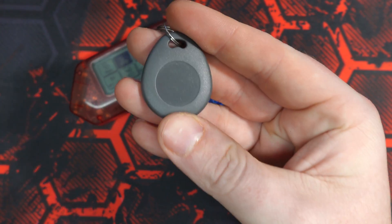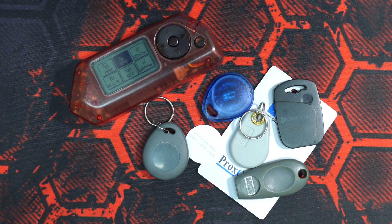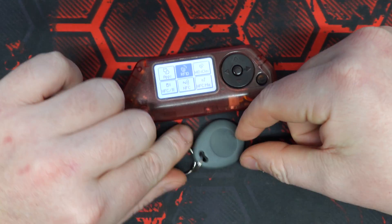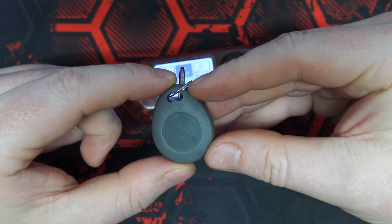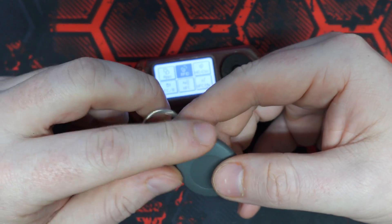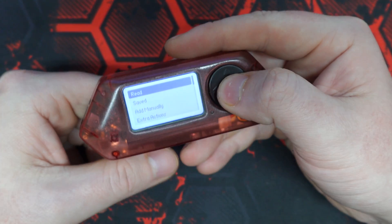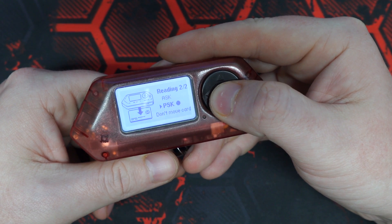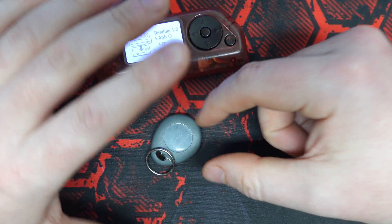These 125kHz tags are absolutely essential if you're just getting into RFID cloning or hacking. The first thing I should mention when it comes to cloning with these T5577 tags is that when you order them they will arrive blank — whether they're the keychain style or the actual card format, they will show up with no data written to them. And when there's no data written to them, the Flipper Zero cannot read them.